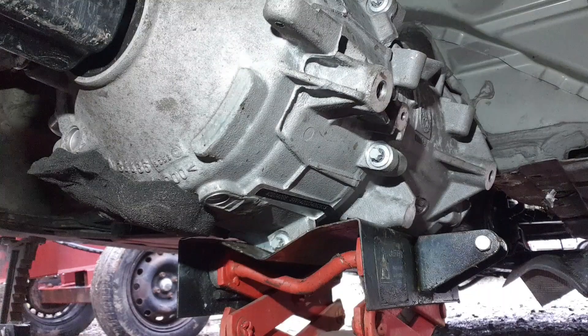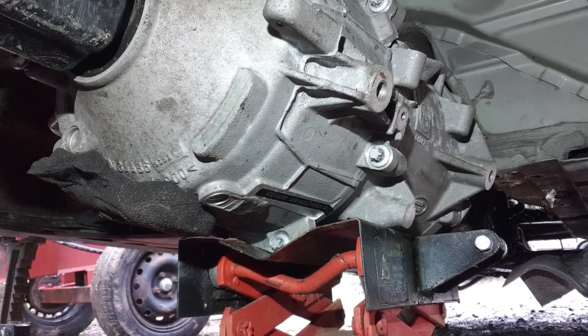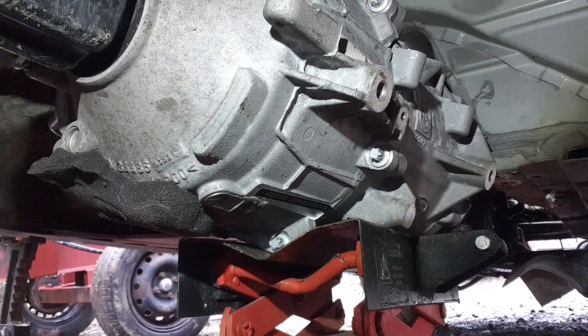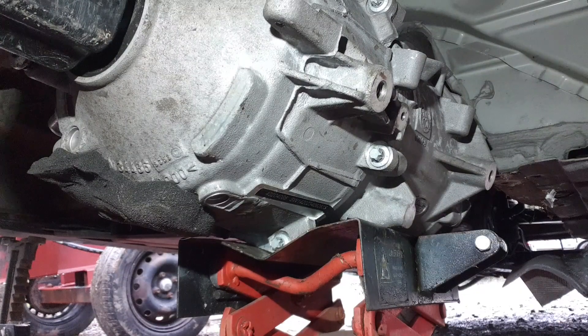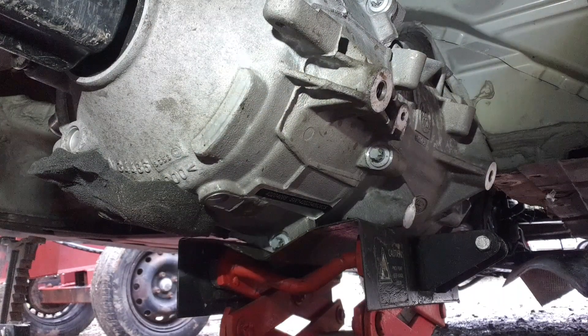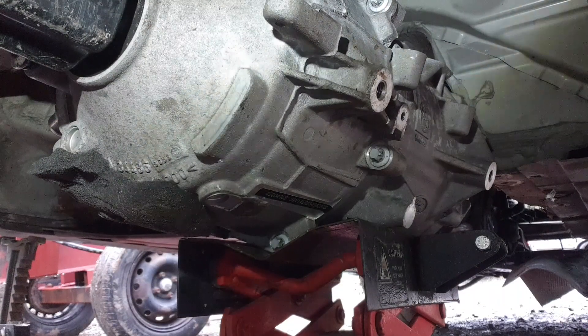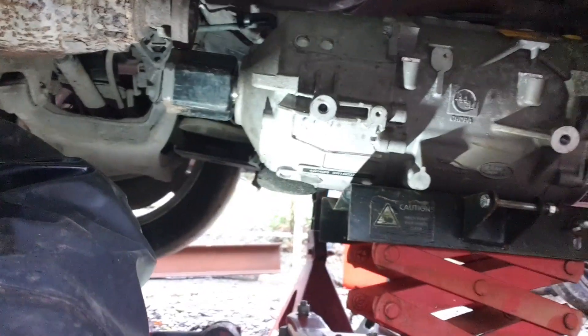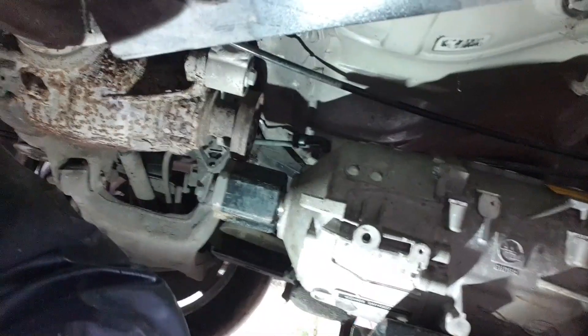That's where I've got to figure out — how best to mate up the differential and the motor here. Keeping in mind that this is a solid-mounted differential, so it doesn't go up and down or anything like that. It's not a live axle.